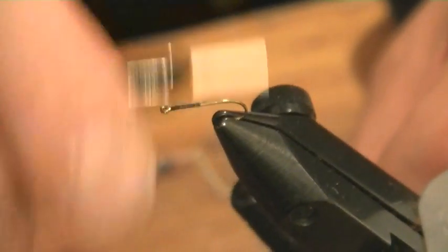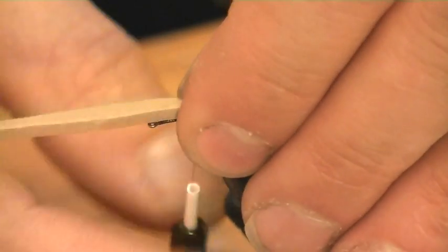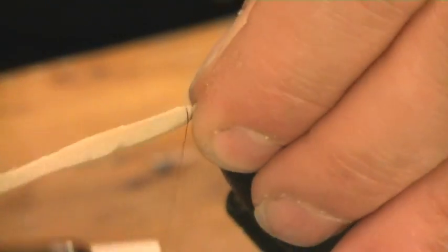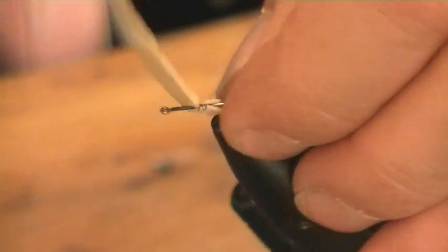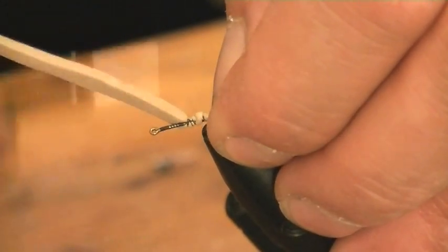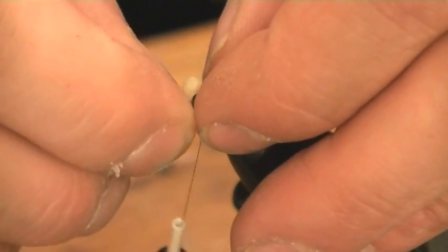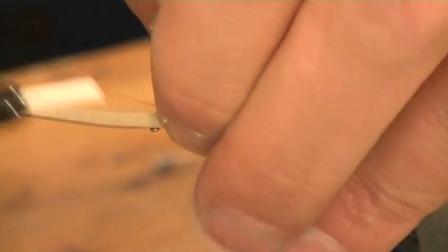Part of the secret of this fly is you want to go down to out there and catch in a bit of foam. I don't care how messy this is at this stage — just want to make sure it's caught in. I'm going to produce a little bubble on the top like so.